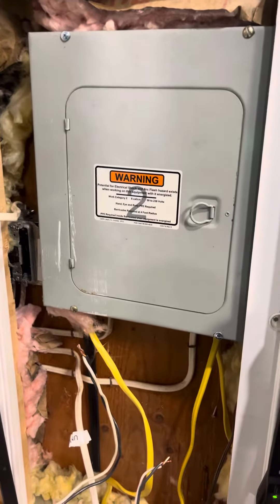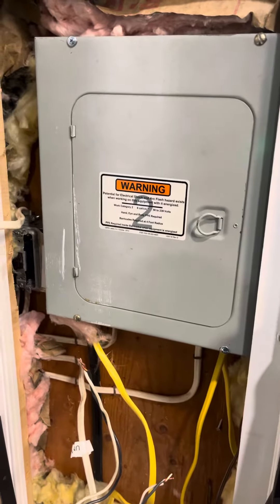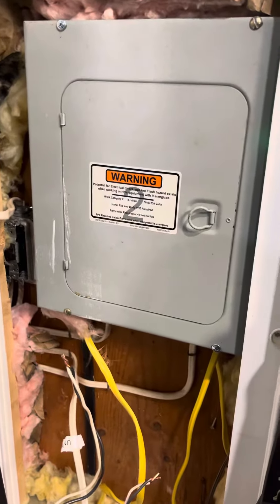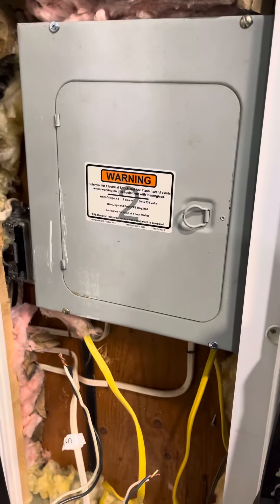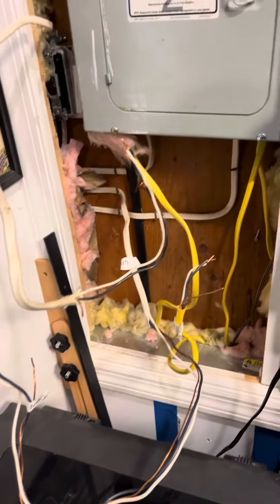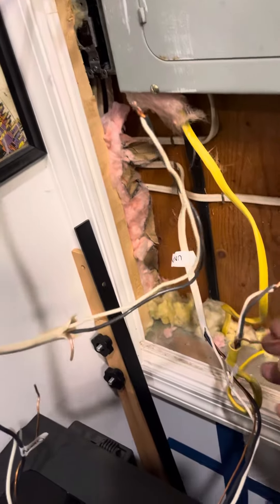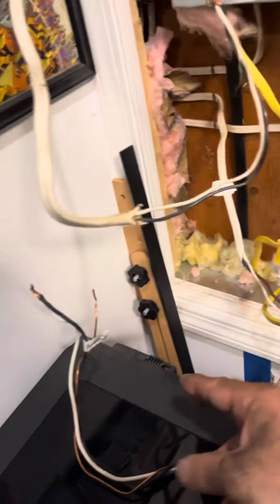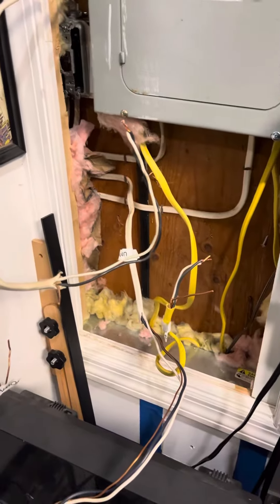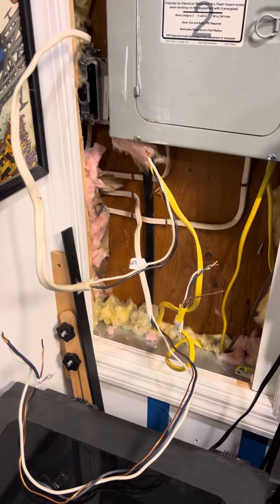I'm at a customer's house. They have a light fixture outside the home that's not working. Seems like somebody might have disconnected it at one point. Inside, I have three sets of wires coming to the panel — it's not actually in the panel. There's one set here, another set right here, and the set right here. Which one of these three sets of cables powered that light fixture at one time?